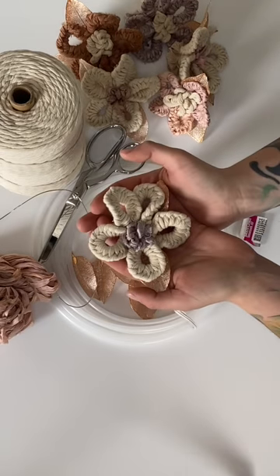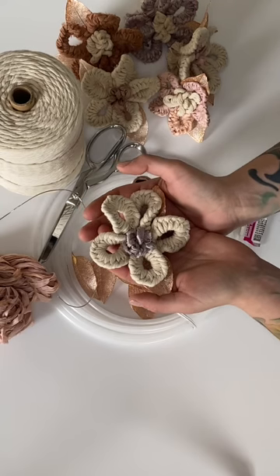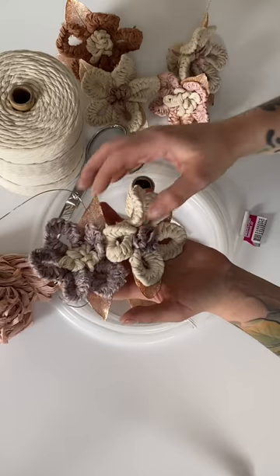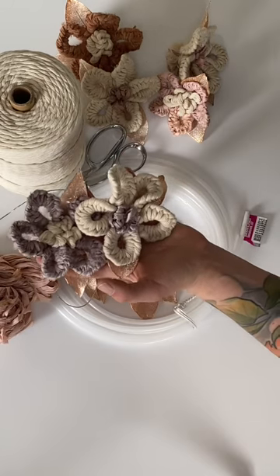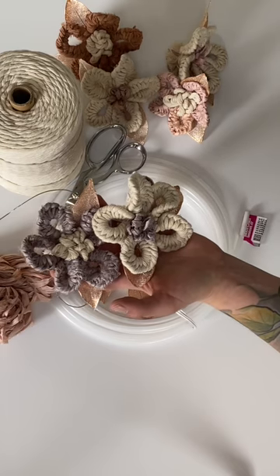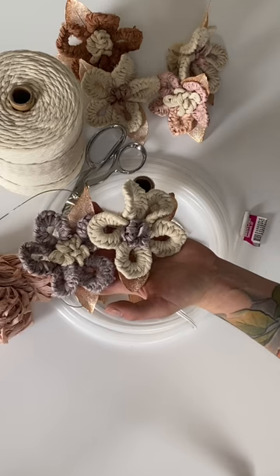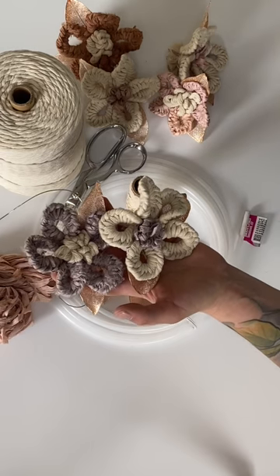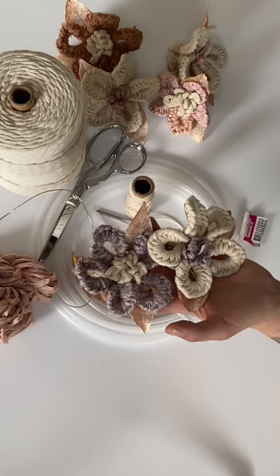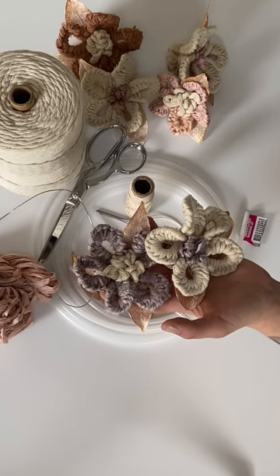Today we're going to be making what I've called a 15-minute flower. What I love about these flowers is that they can be made with mixed fibers. They solve a lot of problems with macrame flowers that tend to take forever to make — these are much faster. They take about 15 minutes each and you could do this with merino art yarn, chiffon silks, or a range of cottons.